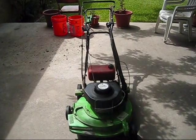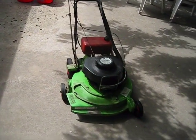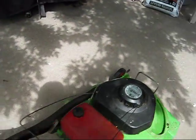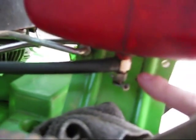Hey guys, so here's the Lawnboy 8461 commercial. I pulled it out and decided to make a video just to show y'all what the problem is. You can see there's a rag right there underneath the gas tank - it's this guy here, the Fuel Petcock.